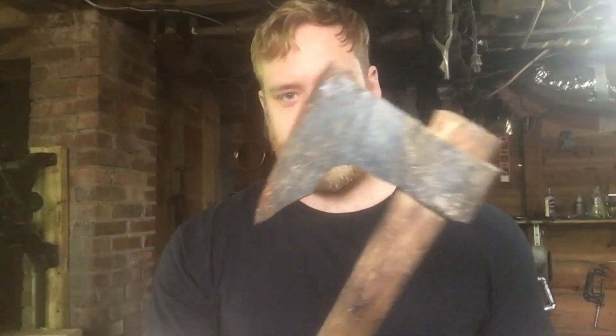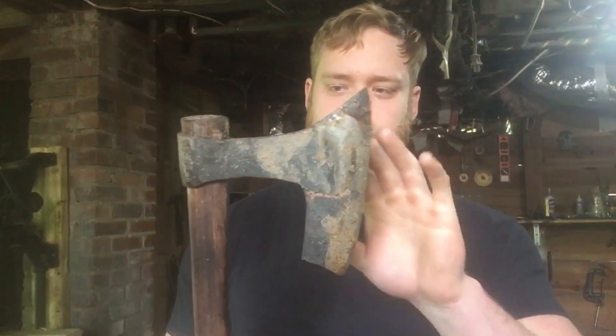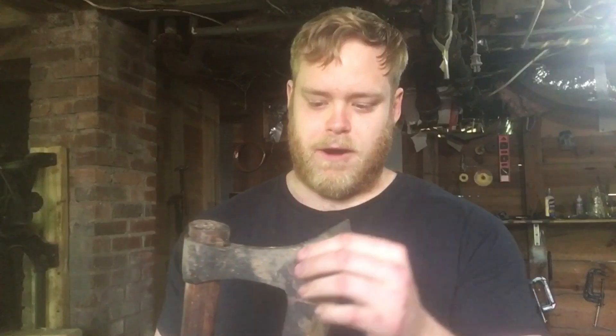Hey folks, John here with Hickory Forge. Welcome back. On a video I did the other day, I was making some blacksmith's knives and I asked if anybody had any projects they wanted to see, and somebody commented 'battle axe.' If you've been around my channel, you know I've made a couple of Viking axes. This is Viking Axe 3, so stick around.